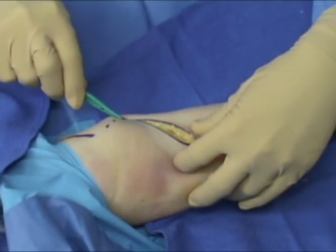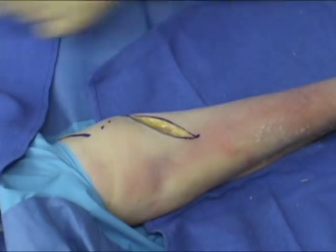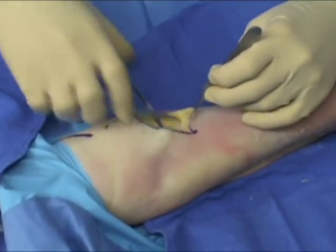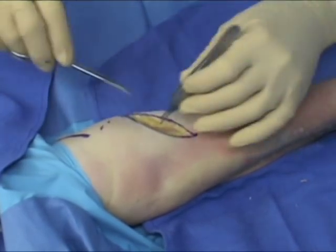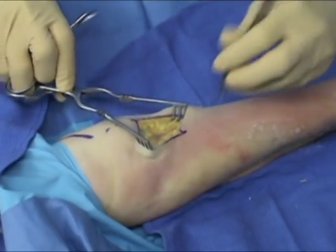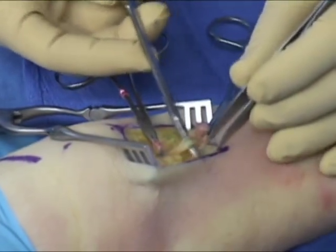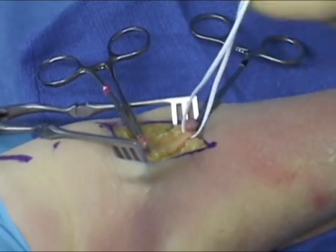An 8 to 10 centimeter oblique proximal medial to distal lateral incision is made just distal to the antecubital fossa. Subcutaneous dissection is carried out carefully. In the lateral aspect of the wound, the lateral antebrachiocutaneous nerve can be identified. Nearby veins should be ligated and a vessel loop placed around the lateral antebrachiocutaneous nerve.